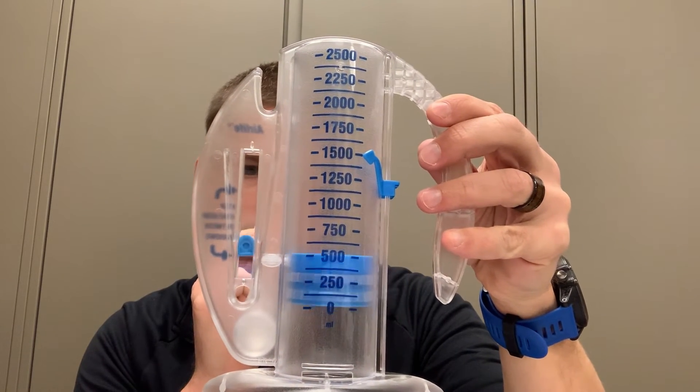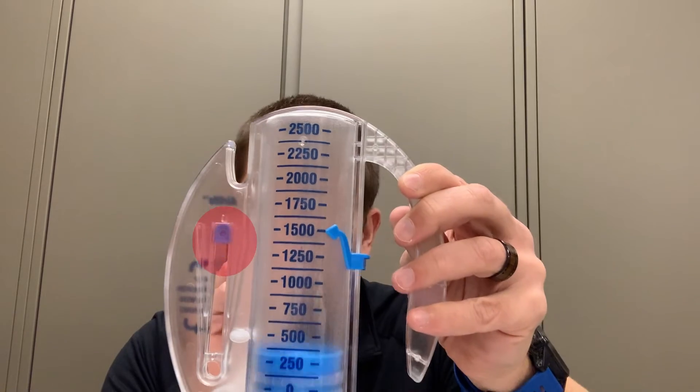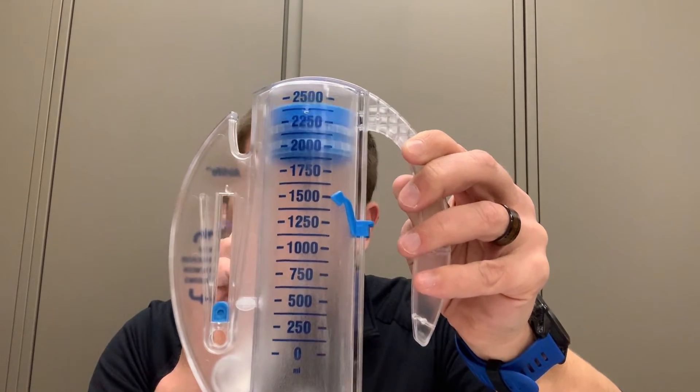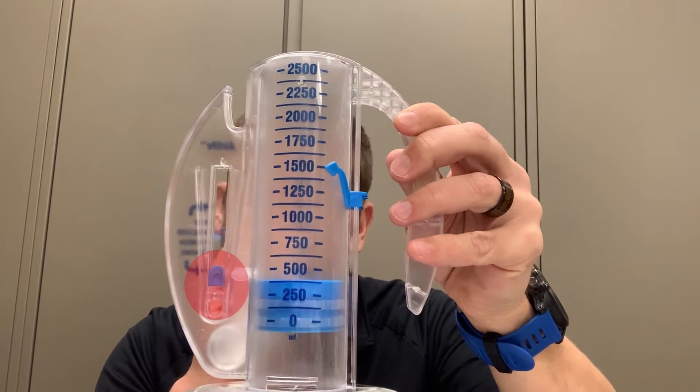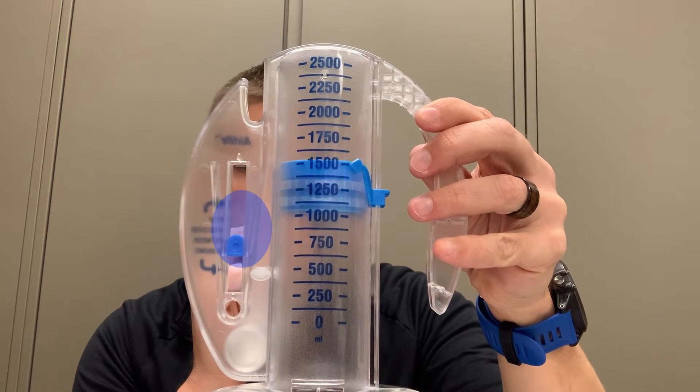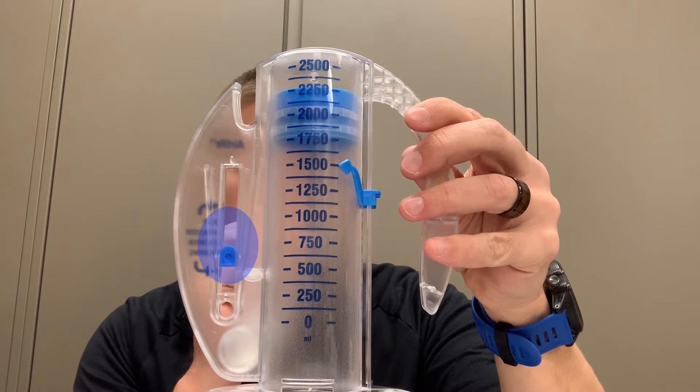This is to help the patient maintain a slow inspiration. When the patient inhales through the spirometer, the blue tab will begin to float. If the patient takes a fast, deep breath, the tab will float above the indicating arrows. And if the patient breathes too slowly, the indicator won't reach the arrow. A slow, consistent inhale will keep the tab floating steadily between the two arrows.